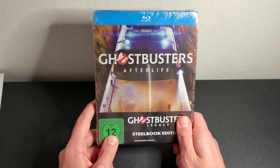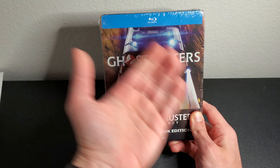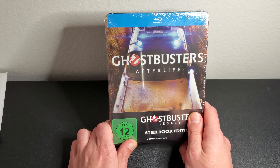You may ask: why did I get the blu-ray steelbook when there's a 4K steelbook? Well, I got this from Germany, and the reason is it's the same steelbook — there's no difference in the actual look of the steelbook.